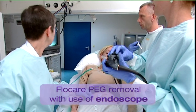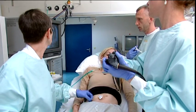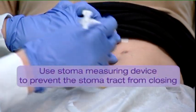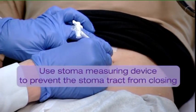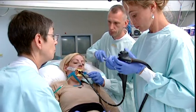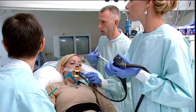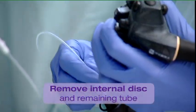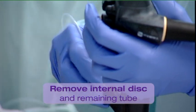The Flowcare PEG needs to be removed with the use of an endoscope. To remove the PEG, cut the tube at skin level. Use the Flowcare Stoma Measuring Device to determine the length of the stoma. Work as quickly as possible to prevent the stoma tract from closing. The internal disc and the remaining tube must be retrieved by endoscope and forceps.